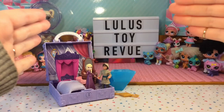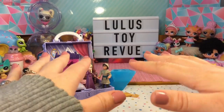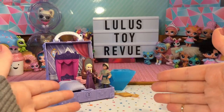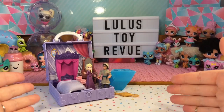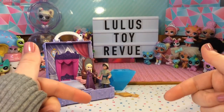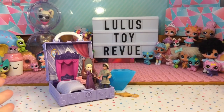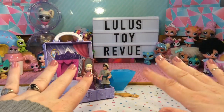So that was our opening of the Frozen 2 pop-up playset from Pop Adventures. I really love this playset — I've never opened any Pop Adventures before but they are super fun. I love the mixture of the rubbery parts with the hard plastic; it's just a really cool playset. What did you guys think of it? Let me know in the comments down below, and also let me know if you're excited for Frozen 2 to come out. As always, thank you so much for watching — please subscribe if you feel inclined and have a great day. Bye!